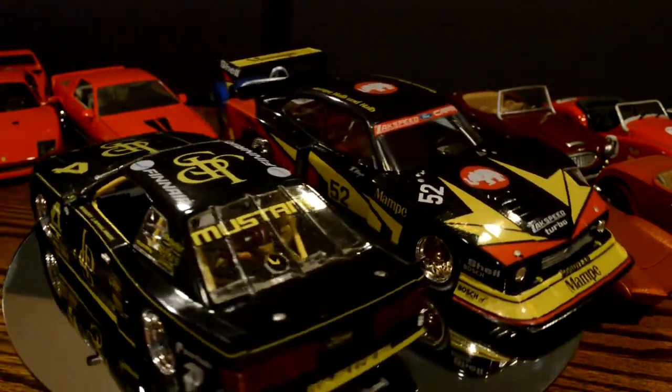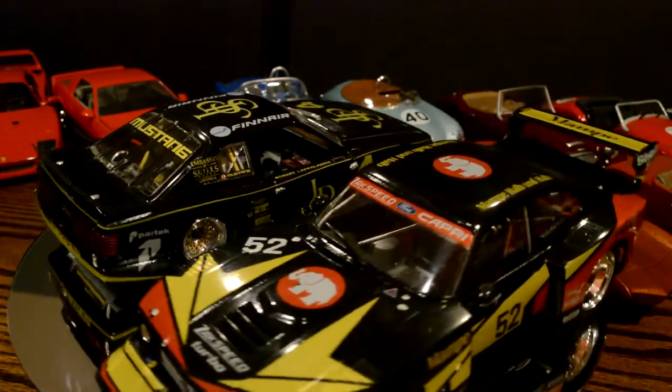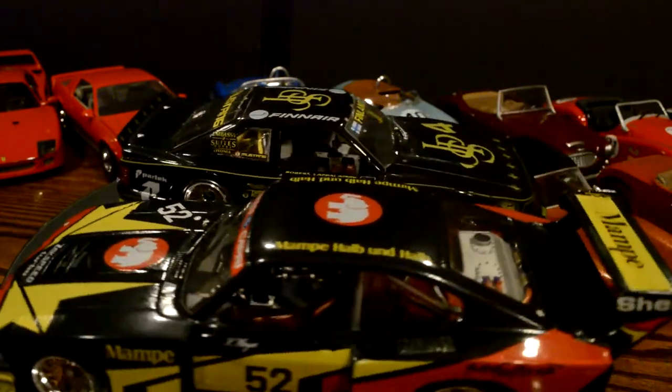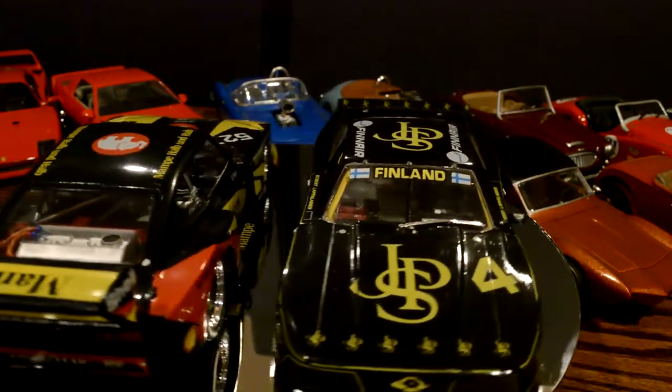A few viewers have told me the taillights are upside down. So now that I actually have it out of the display case, I'm going to try to fix that before I put it away.